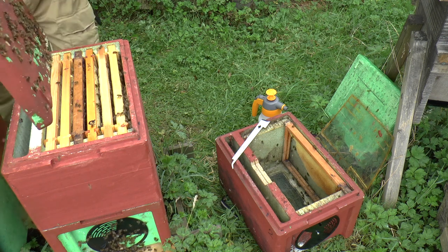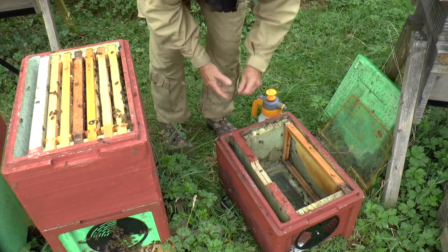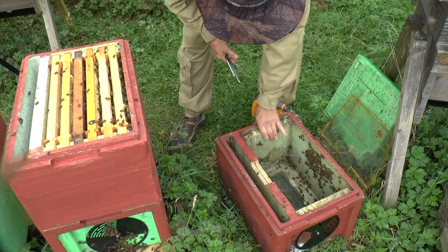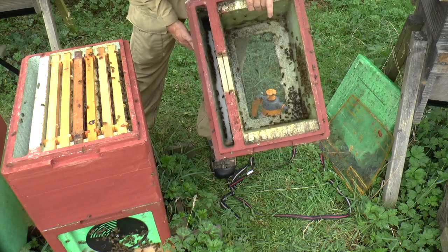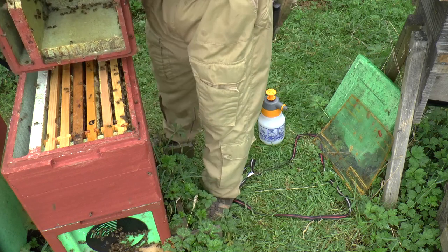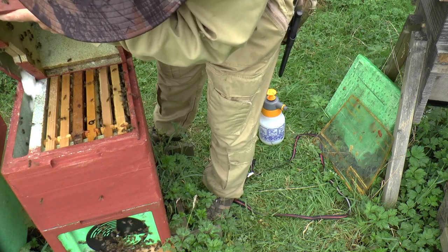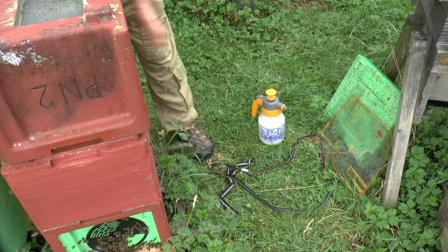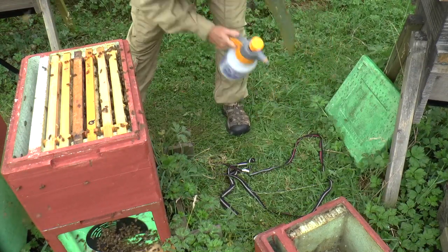I'm just going to drop this in here — there we go. That just remains now — shake the last remaining few bees in. There are quite a few bees in this box, and also quite a lot of dry sugar I put in here to keep them busy, so I can't easily turn this box upside down. I'll see if I can carefully tip the sugar from one feeder to the other without swamping too many bees. Just pop that over the top there and give it a good tap.